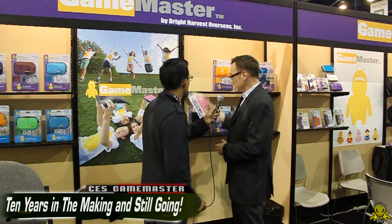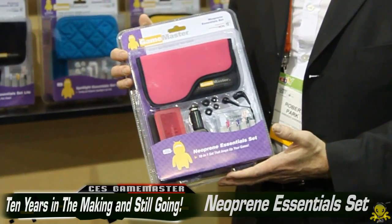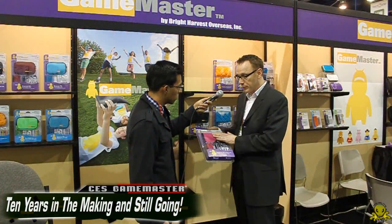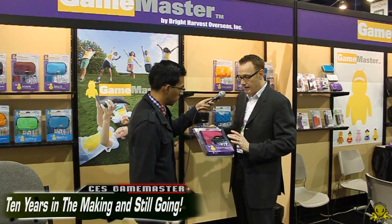Here's a great example of what we do. We manufacture all the accessories needed to do proper gaming — everything from storage to listening to charging. This is one of our kits, our Neoprene Essentials kit. This comes in a pink color to address the female market, and it comes with a Neoprene storage case, game case storage, car adapter, earbuds, screen protectors, cleaning cloth, and stylus.